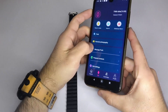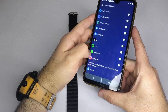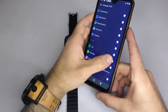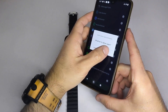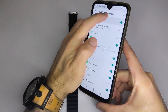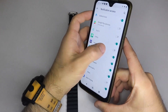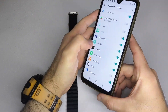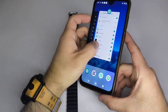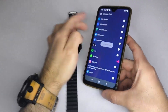Once connected, look for a section in the app called Notifications, Messages, or something similar. Here you can choose which apps you want to receive alerts from on your smartwatch. When you select an app, a pop-up might appear asking you to allow notifications — make sure to enable it so everything works properly. In my case, I'm using the HiWatch Pro app, but depending on your smartwatch, you may have a different one.